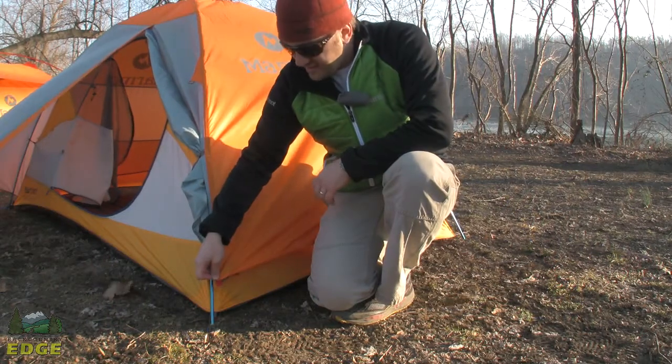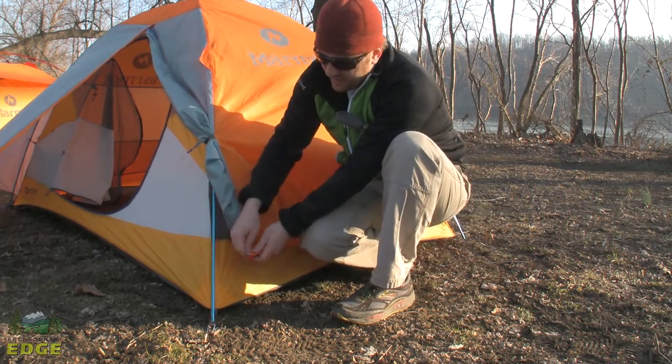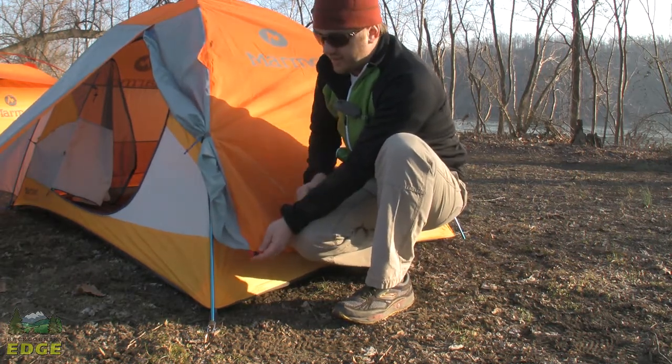Marmot does a nice touch in the corners — they color correspond the fly with the tent body. You can see these two red tabs; there's a nice red tab on the tent that lets you know this is the front side of the fly and the corner that needs to correspond with the tent.